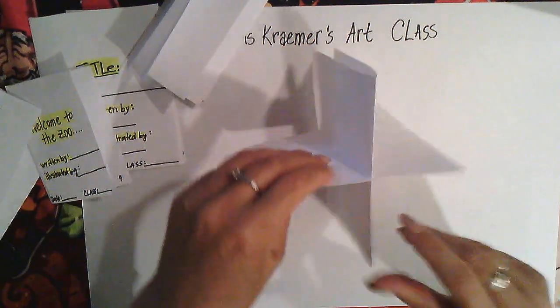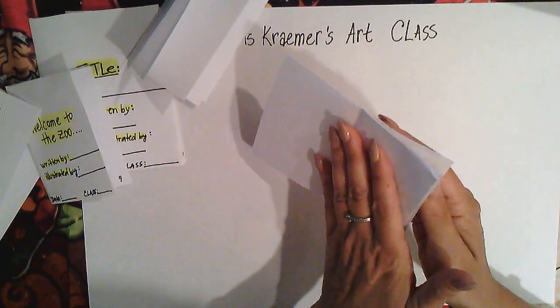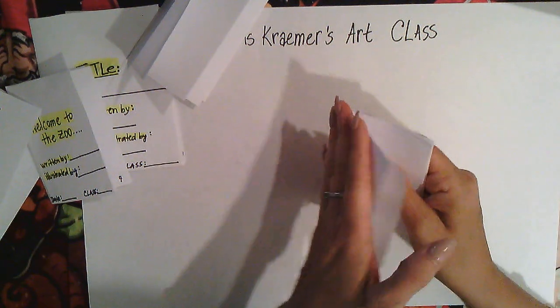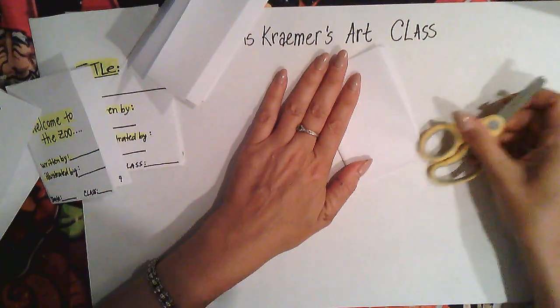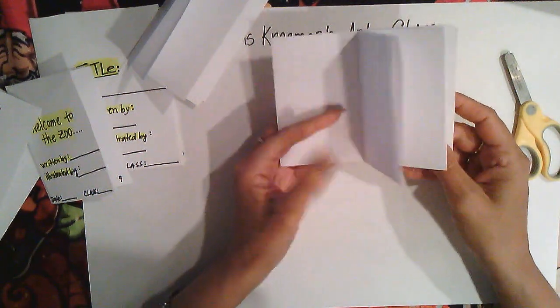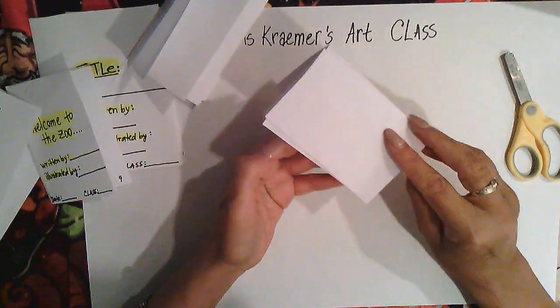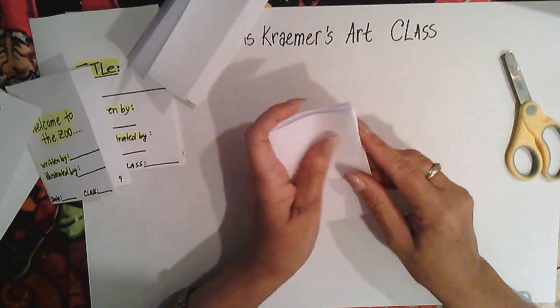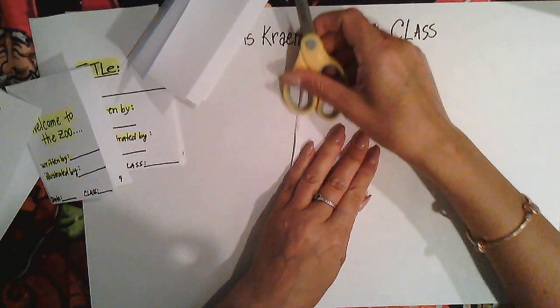If you look at it one way it's an X; the other way it's a cross. Now fold the pages very gently, make sure they align, use your scissors to crease, and you have a folded book. I'll keep replaying this part of the video so you can see it clearly.